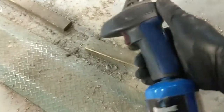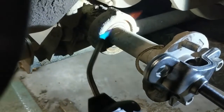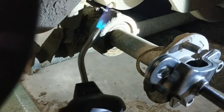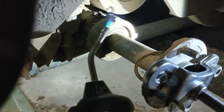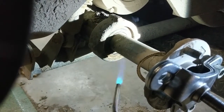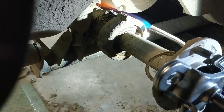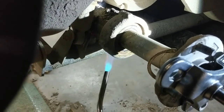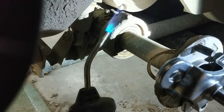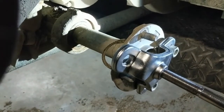A little trick I've learned: if you take one of these blowtorches and you warm up the bearing housing - it's aluminum so it heats up quite quickly as it conducts heat well - the actual housing will expand and it will allow the bearing to be removed usually quite easily.